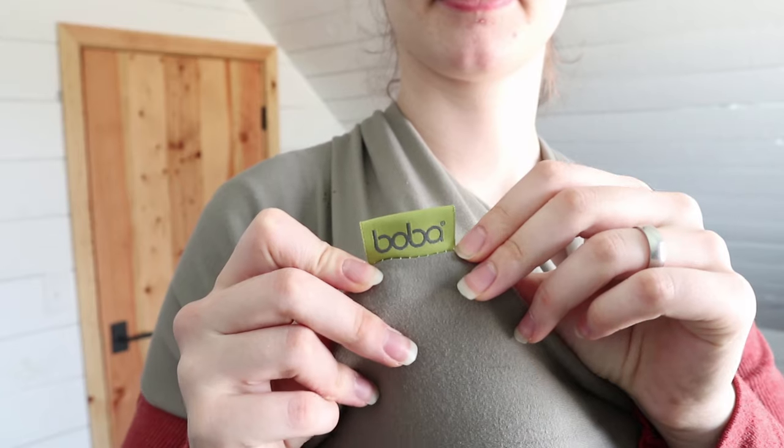This is the Boba baby wrap and I actually just got it for this baby. I had the Cuddlebug brand wrap for my daughter and I really didn't like it as well — I ended up not using it very much because it was a lot heavier. We would get really sweaty even wearing a tank top underneath and it was just harder to use. With this baby I got the Boba baby wrap because I heard a lot of good things — it's still really affordable but it's also lighter weight and a lot easier to use. So far I've absolutely loved it.